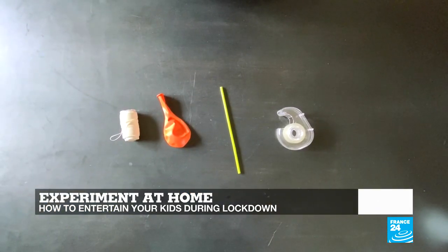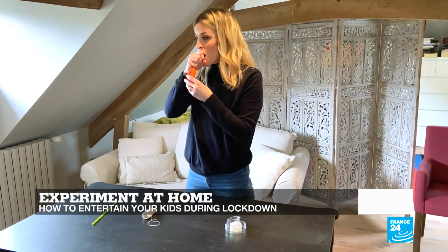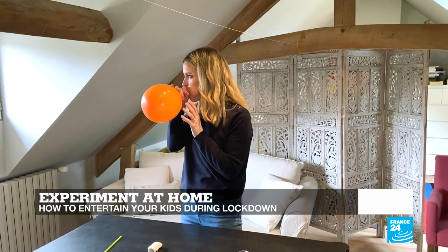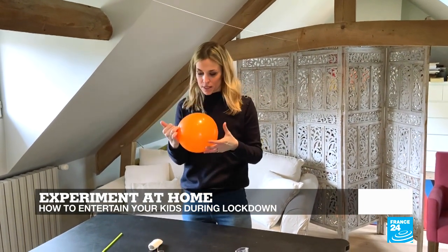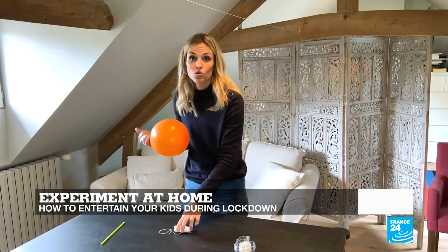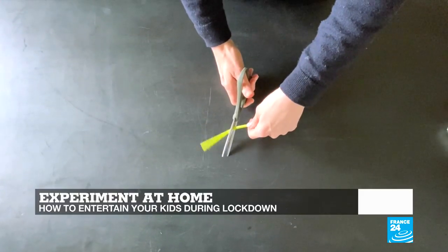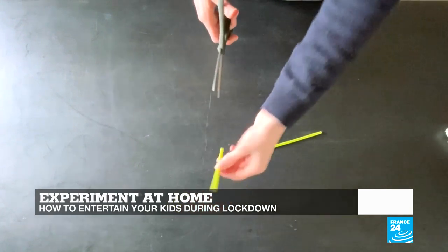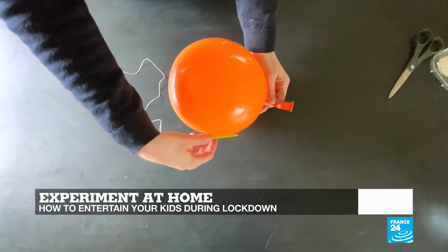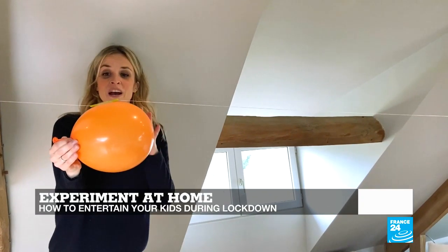Here is how the experiment works: you start by blowing up your balloon and keep it sealed. Then you attach a string between two chairs — here I've attached it between two beams. You tape part of a straw to the top of the balloon, then thread your string inside the straw. And there you have it — we're all set.